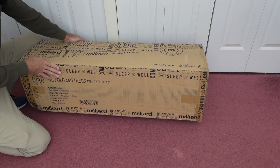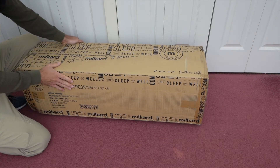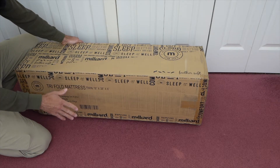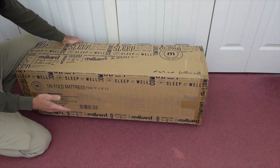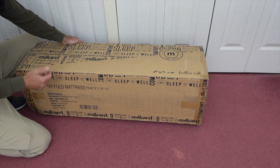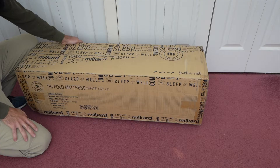I want to show you the Milliard Tri-Folding Memory Foam Mattress in case you're interested in getting one. We bought this on Amazon to use for gifts and also in our RV and maybe some other places. I want to show it to you from start to finish and show you all the features.